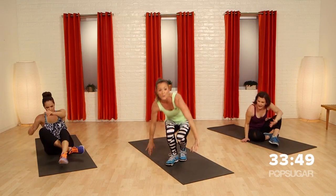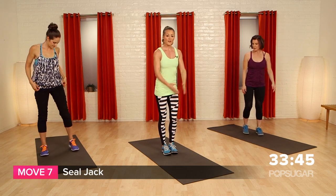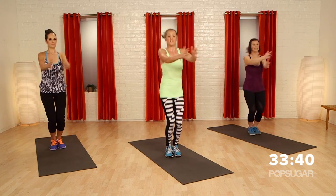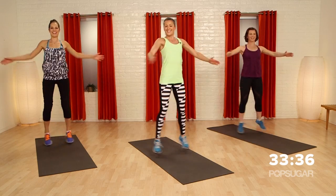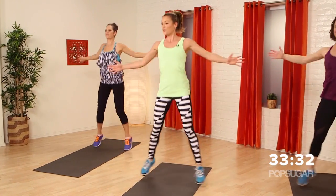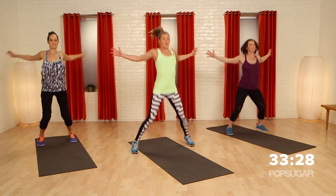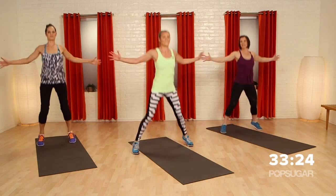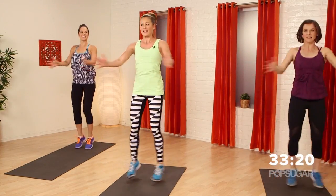Roll it up to the feet. We're going to go into a little seal jack. Feet together, open and close the arms to get a little cardio and a little mobility through the chest. Open and close, big stretch through the chest. Keep your abs pulling tight and breathe. We're getting warmed up for that next move.